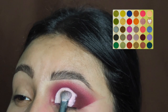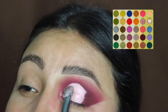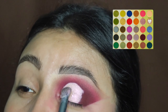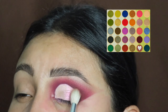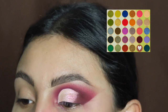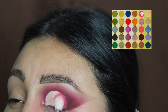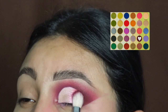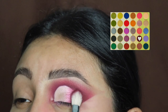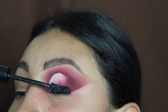Now I'm going in with this shimmery shade and I'm going to be applying this with a flat brush right on top. Finally, to make the look come together, I'm going back in with that light brown shade on the outer area, then the bright pink shade right behind the brown, and then the burgundy shade to bring the look together.